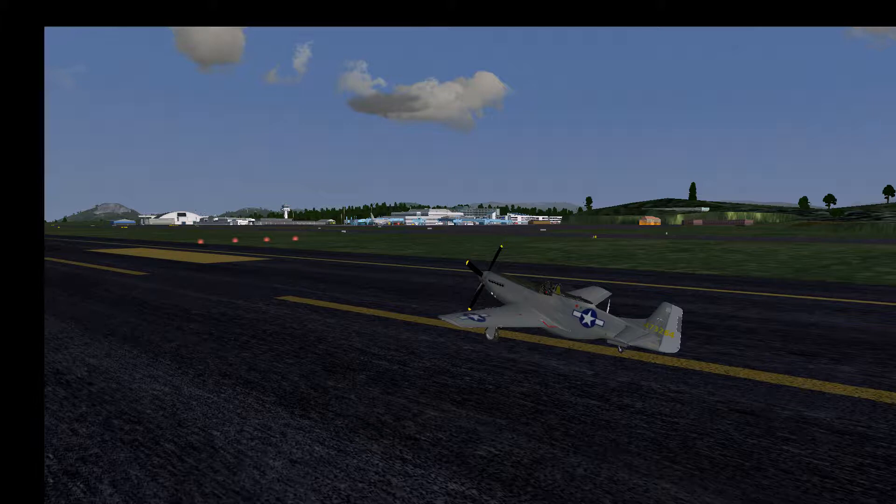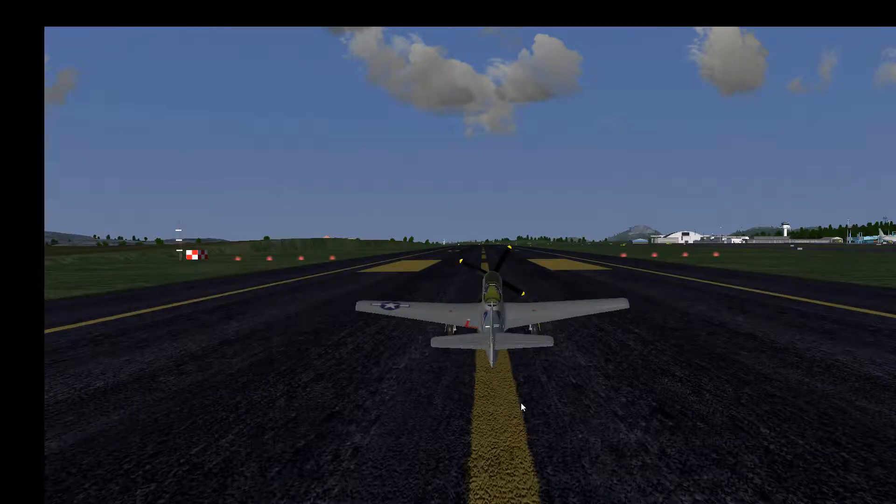Here we are at the Bergen Airport in Norway on the North Sea coast — Echo November Bravo Romeo. I have paused the simulation; let's get into the cockpit.